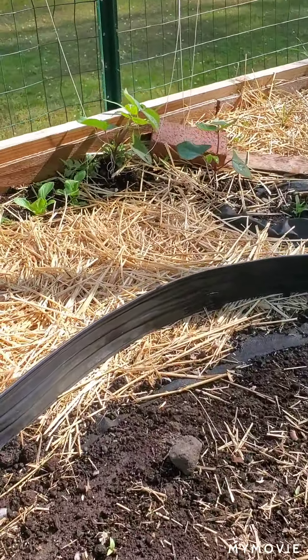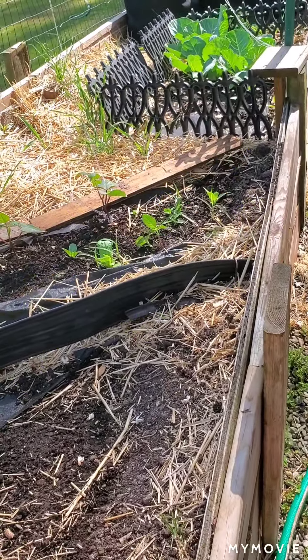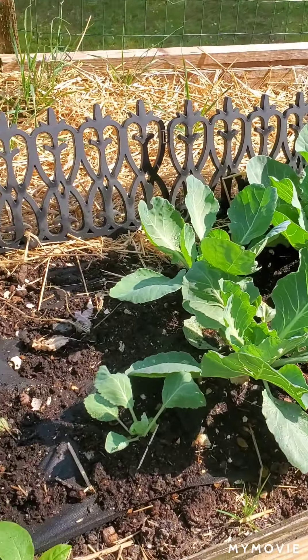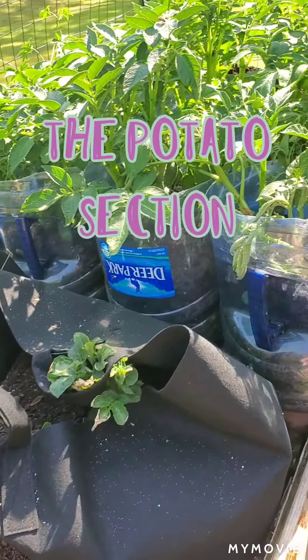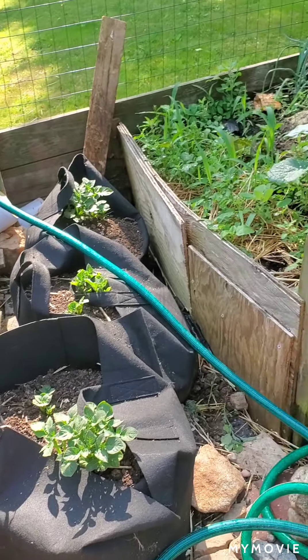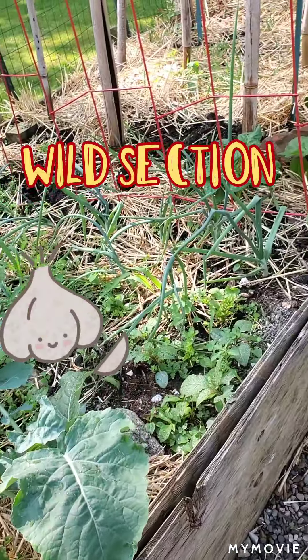Here are some purple green beans mixed in with some romaine, and a section of cabbage which just looks more and more beautiful every day, next to some sage and dill. My potatoes are one of the most favorite parts of my garden. Next is a section that I really need to weed, but there's onions and garlic.